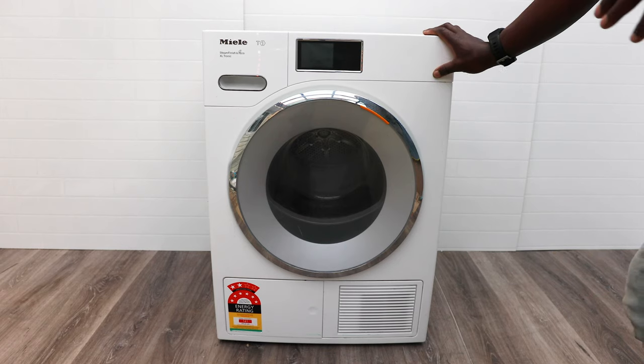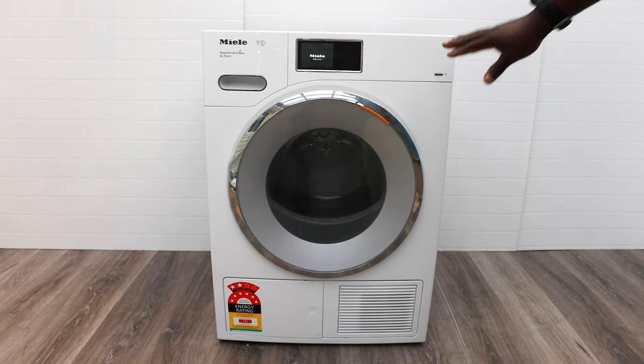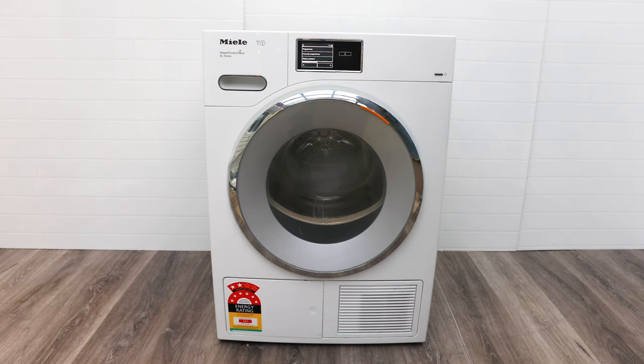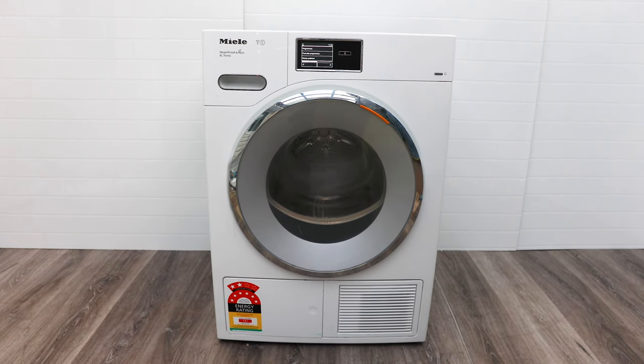With this one, it's similar to the Miele W1 washing machine — it's got only one button you're ever going to use, which is the power button. When you power it up, it brings up the screen, and all the other buttons are touch-sensitive. Very easy to use, no fuss, no buttons that people are going to damage.